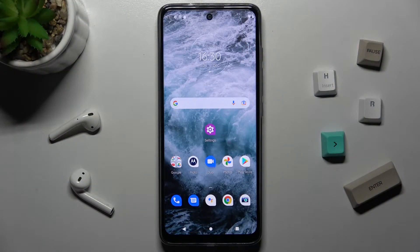Welcome! In front of me is the Motorola Moto G60s, and I'll show you how to enable or disable NFC on this device.